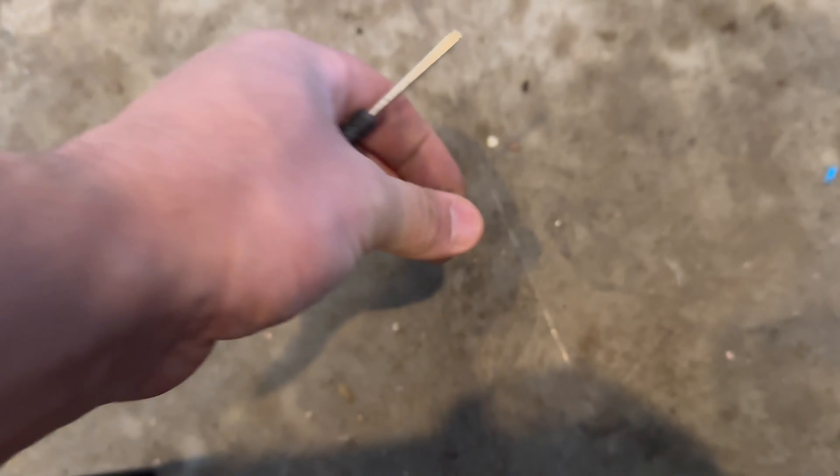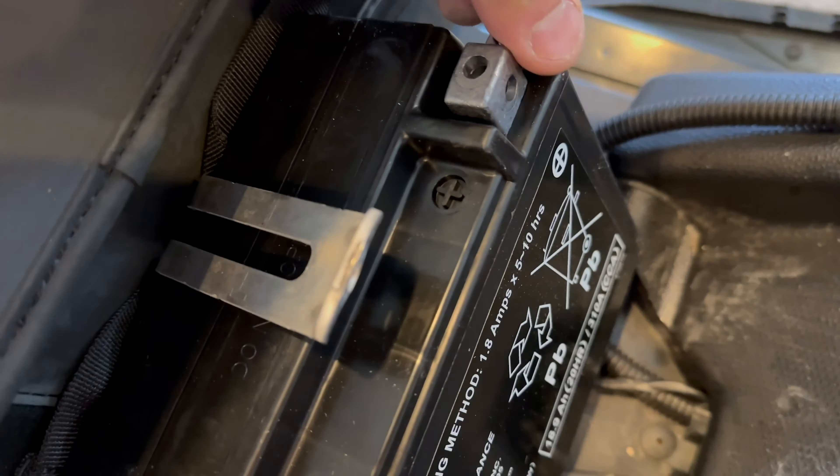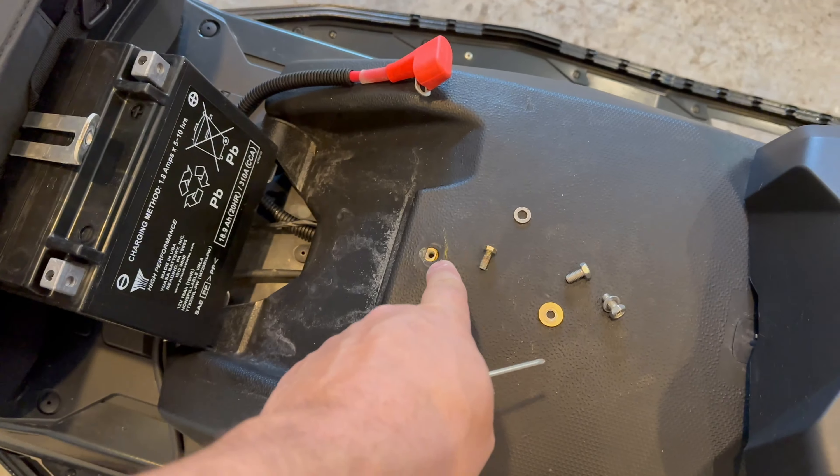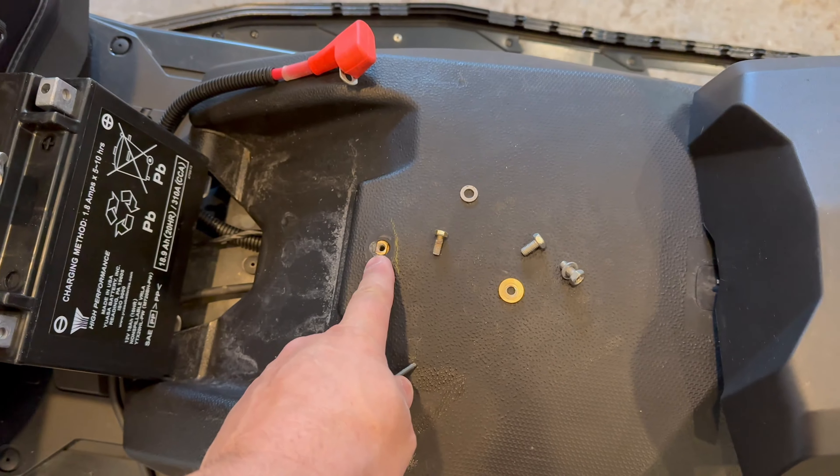Slide that in here like so. Then you just put it back — positive, negative, the 8mm bolt right here, T25 star screws, and the seat back on. Easy as that.